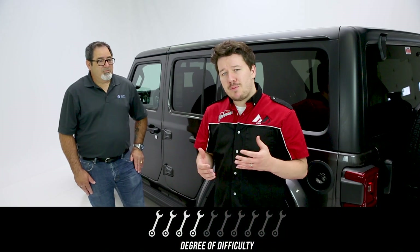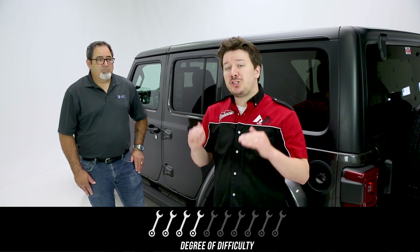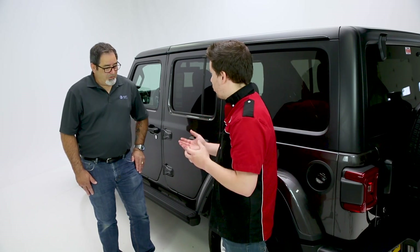All right guys, moving on to the installation. As far as difficulty and the time it took us in the garage, I'm going to give this a 4 out of 10. For a first-time DIYer, this is going to be about a two or three hour installation, which will get much better as you do a few of these if you are an installer. One of the key things to making this install go smooth was aligning the magnets with our sensors and our doors.